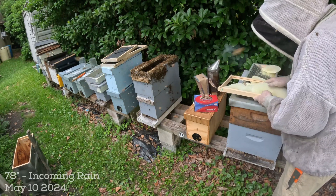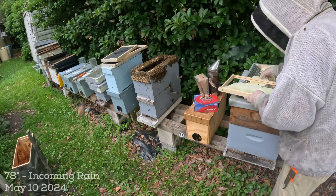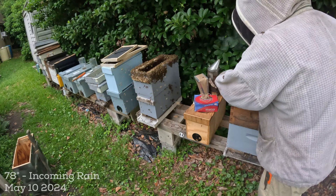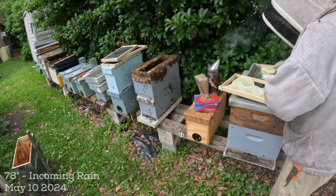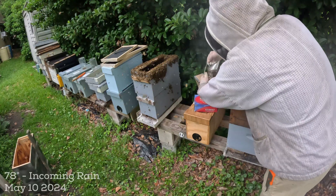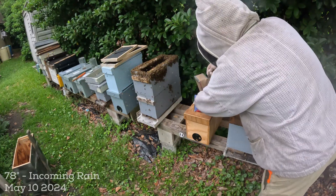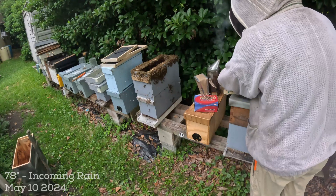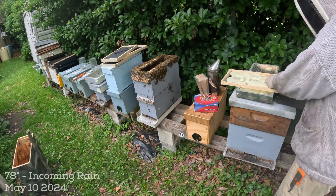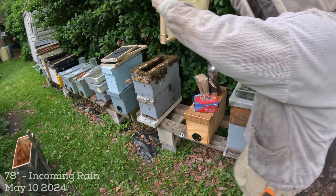These first pieces had some nice worker comb in them. You can put some rubber bands on the top now - they may completely destroy this, but either way there's no brood in this, it's mostly wax and nectar, so this is just going to be for them to play with. And now that's drawn up and somewhat held up into the frame. I'm rushing a little bit because I don't know where the queen is, trying to get this wax in here.